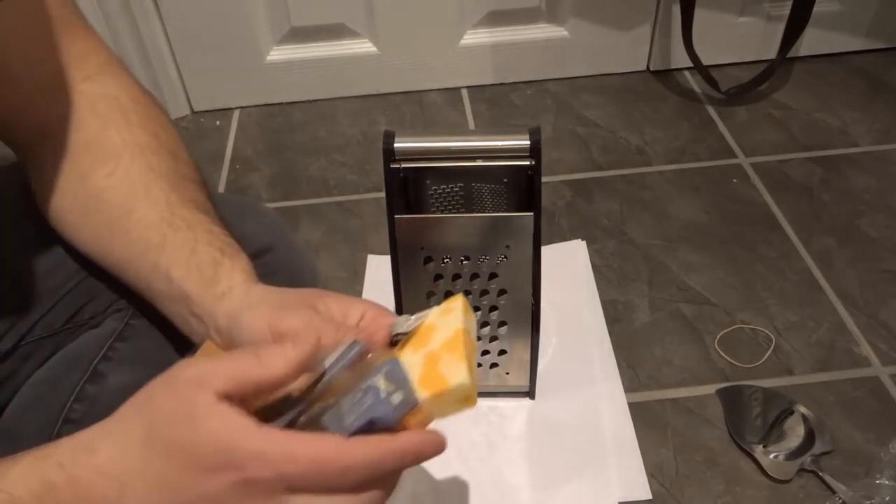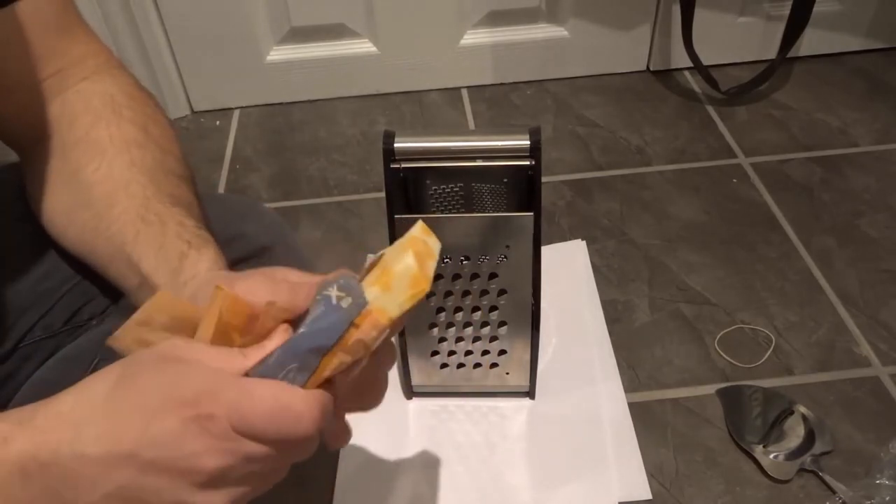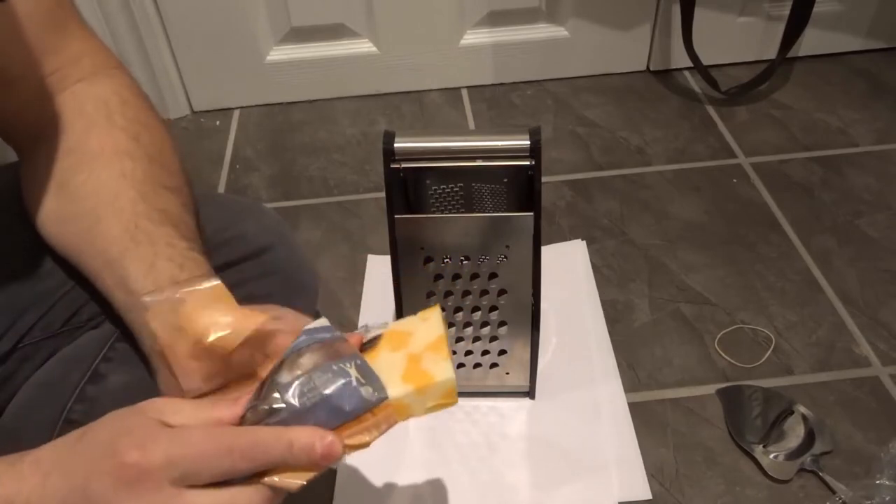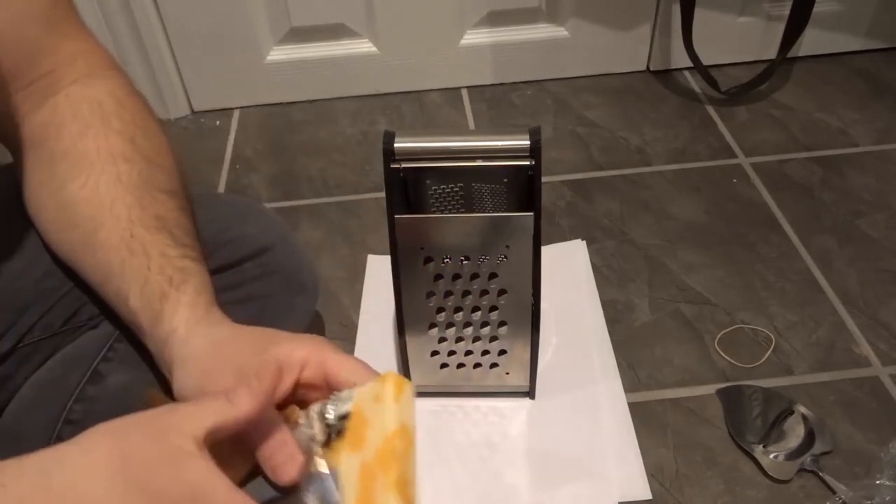As I'm holding the cheese, I'm not holding it really close to the edge — I'm holding it far back. Hold it really far back and make sure you have a great grip on that cheese.